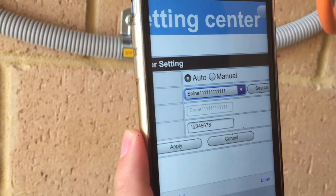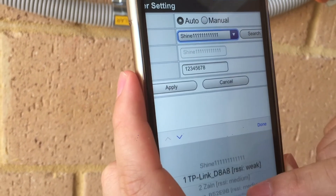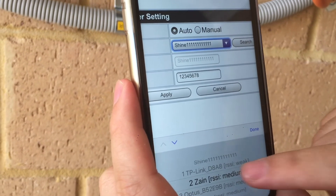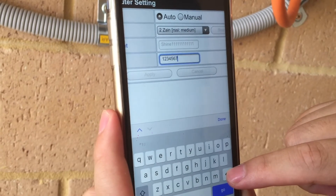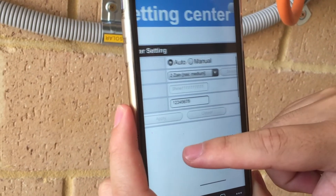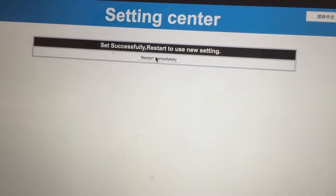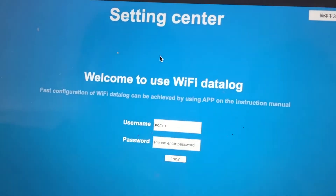You want to select your home Wi-Fi network in this section. Then make sure you type your password in for your home Wi-Fi network. Then click apply and you should see a page come up saying that it is set successfully, then click restart immediately.